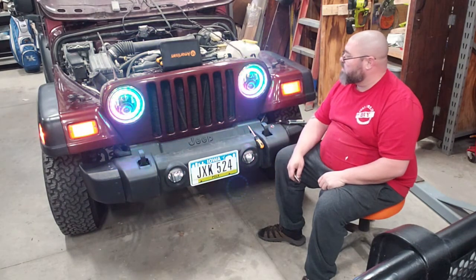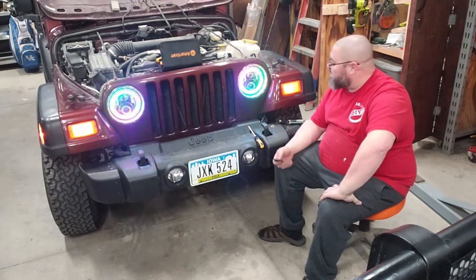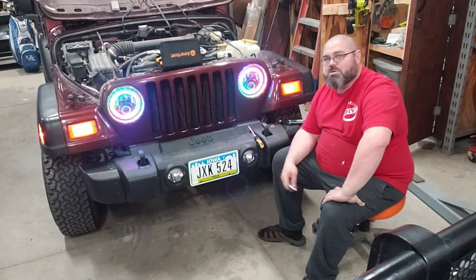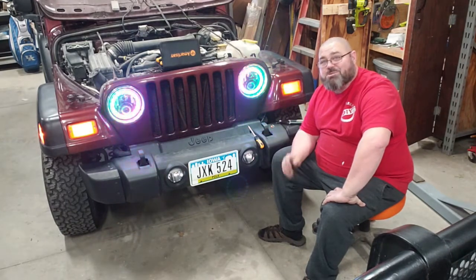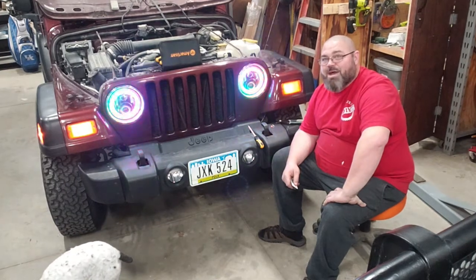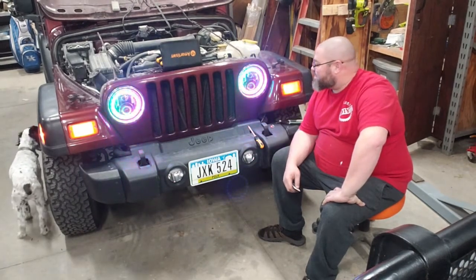Oh look at that, that's pretty cool! Very simple setup, very easy to put together. I'm pretty happy with these so far. My daughter's going to be ecstatic — she was actually supposed to do this video but I couldn't wait. It's kind of late at night and I just had to get them done.